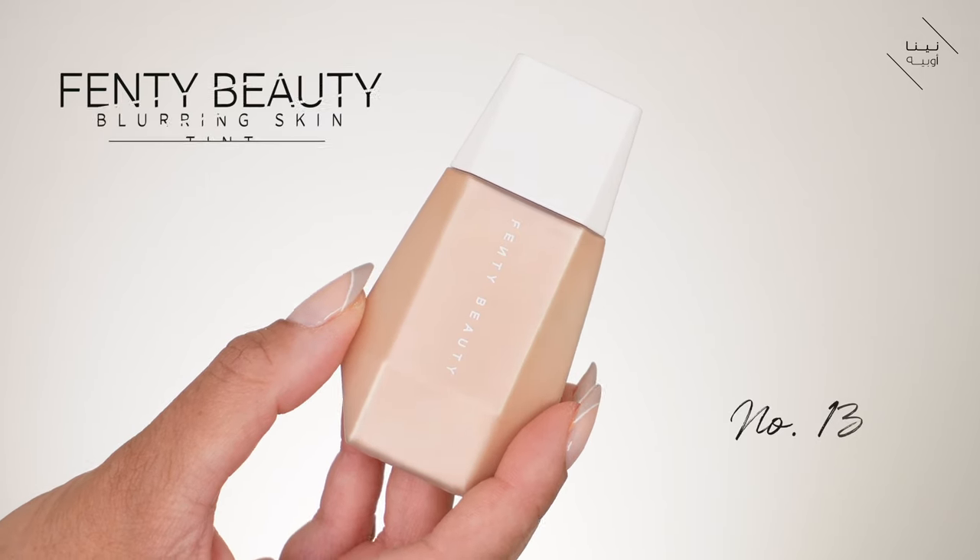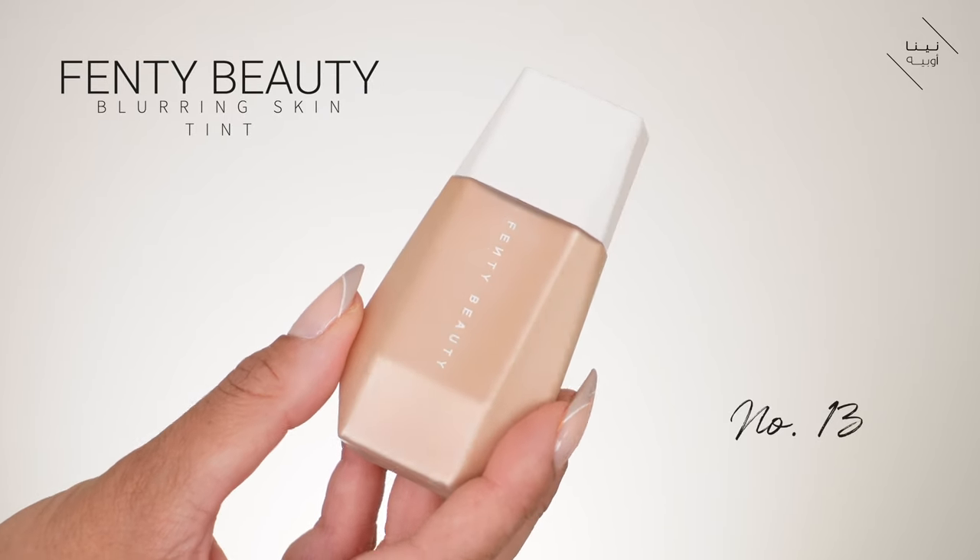So I'm going to start with light coverage. Light coverage is basically a very sheer foundation — it gives you almost like a tint, so it's not necessarily coverage. It's not going to cover blemishes, it's not going to cover any acne scarring or pigmentation issues. It literally just gives a very light veil of colour on your skin. I'm going to use the Fenty Beauty Eaze Drop Tint — the blurring skin tint, number 13. Applying this on one side with my Fenty Beauty 115 foundation brush.